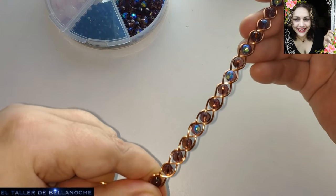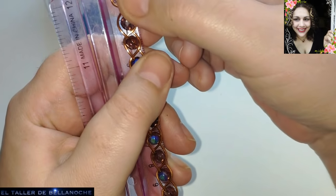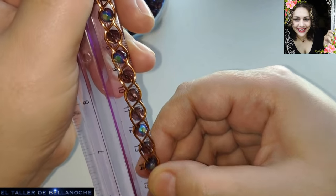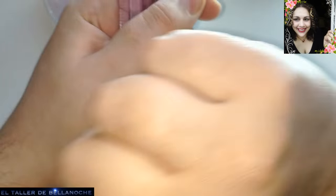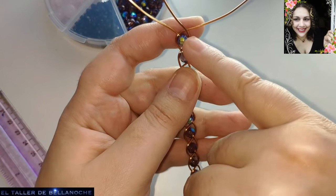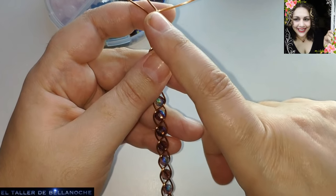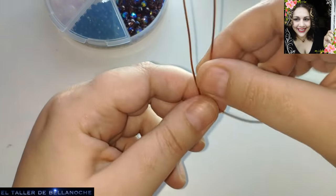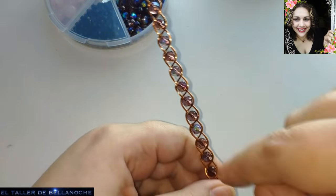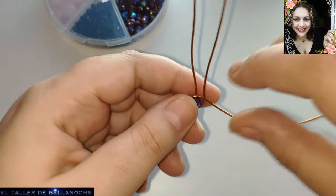Vamos a poner aquí toda la varilla derecha y vamos a medir. Una talla mediana sería aproximadamente la talla de contorno de 16 centímetros. Esta mide 17, está bien, mejor. Esta pulsera tampoco tiene por qué quedar muy ajustada. Fijaos que he cortado prácticamente el doble de lo que mide la pulsera, y cuatro veces más para hacer el cabo que está doble, porque así ya tenemos su gancho para colocarlo.